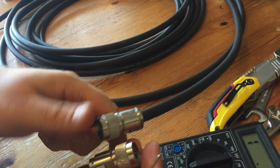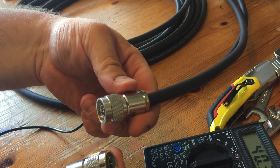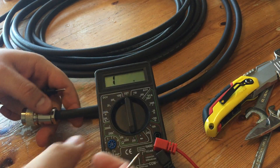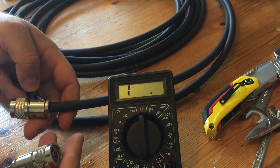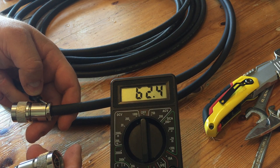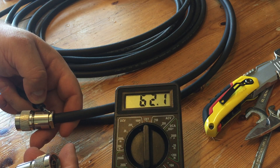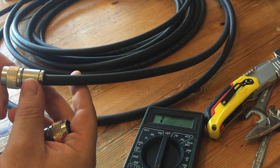Initially we're just going to touch the probes to the outer bodies and see if there's any resistance. When we connect to the bodies themselves, we get 62 ohms. This is 10 meters of cable, so that's reasonable and not a problem.